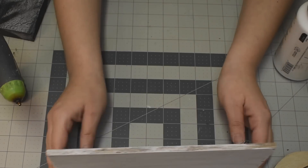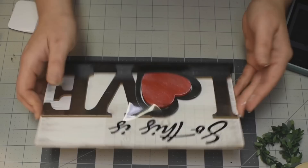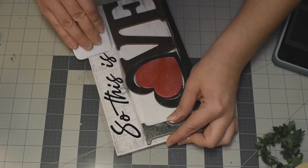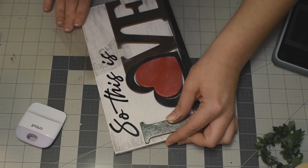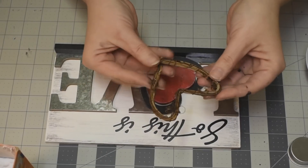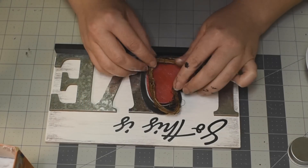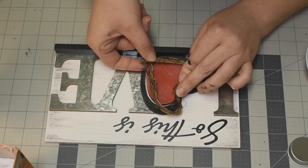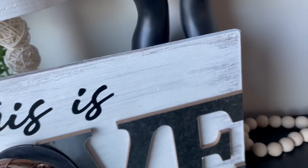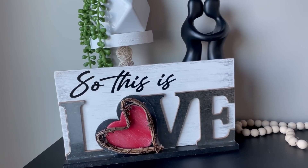And now I cut this deckle on my Cricut — it says 'so this is love.' Tell me what movie that's from! I'm a little bit extra and wanted to put one more detail on here. You guys know I love these grapevine hearts, so I hot glued that on top of the other hearts. And that is it — isn't it so pretty?